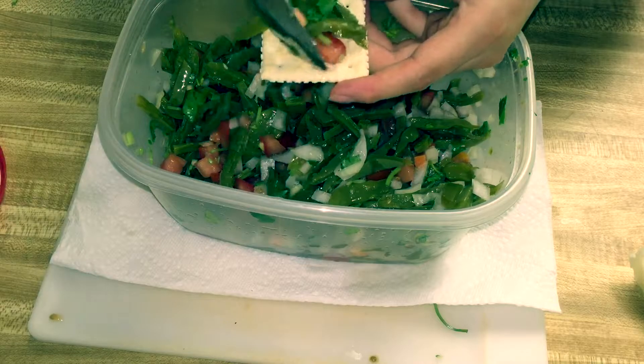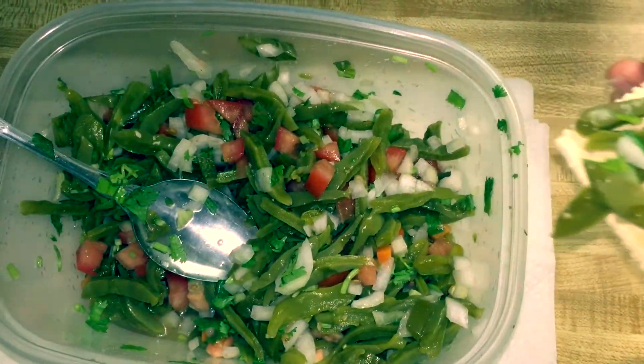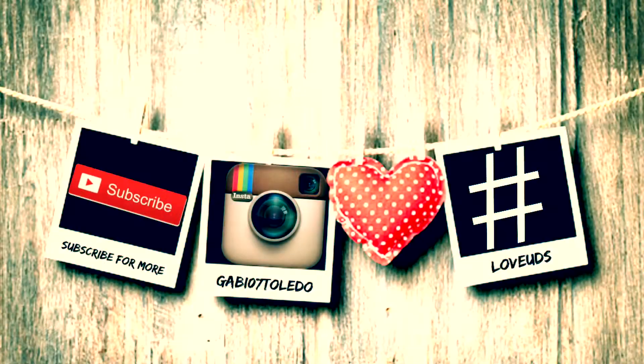I usually eat mine with crackers, but you can eat it with just about anything — tortillas, etc. — and just enjoy it! Thank you guys. If you liked this 'Let's Get Cooking' segment, please comment down below. Don't forget our hashtag 'Love UDS,' which means love yourself. One positive thing for me is that I'm going to start working. Comment anything positive about your day or yourself — I would love to read it!